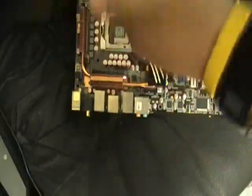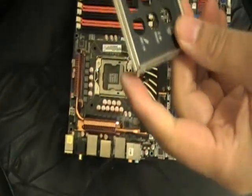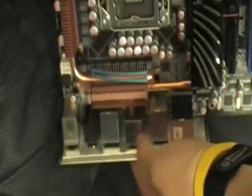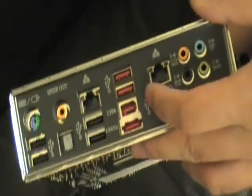Now I'm going to show you our Q-Shell — the Q-Design I/O shield that I can install really easily. All you need to do is match up the holes, match up all the ports, and plug in. Very stylish and easy to install. Plus it's anti-static too. You don't have to bend anything in order to install this I/O shield — so it's perfect.